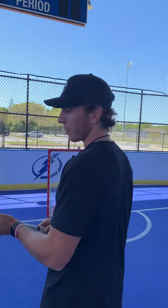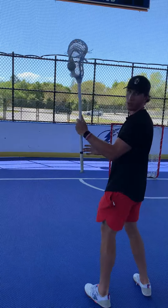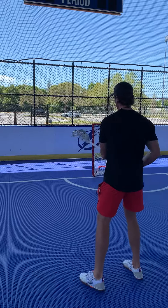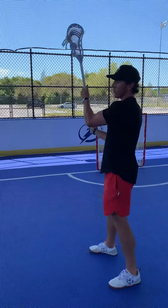Some things I like to do — I like to change my feet a little bit. So I can face here, have my feet square, bang it off. Take a strong hand, turn my feet, I can face, turn.